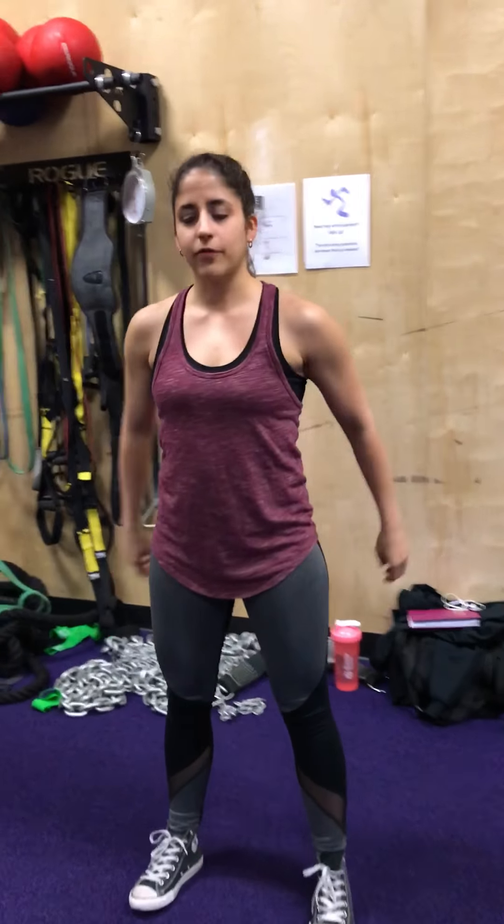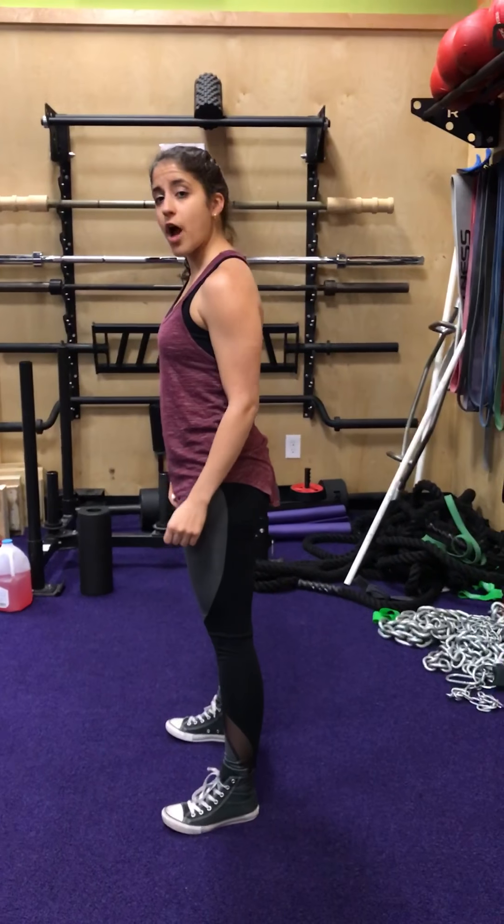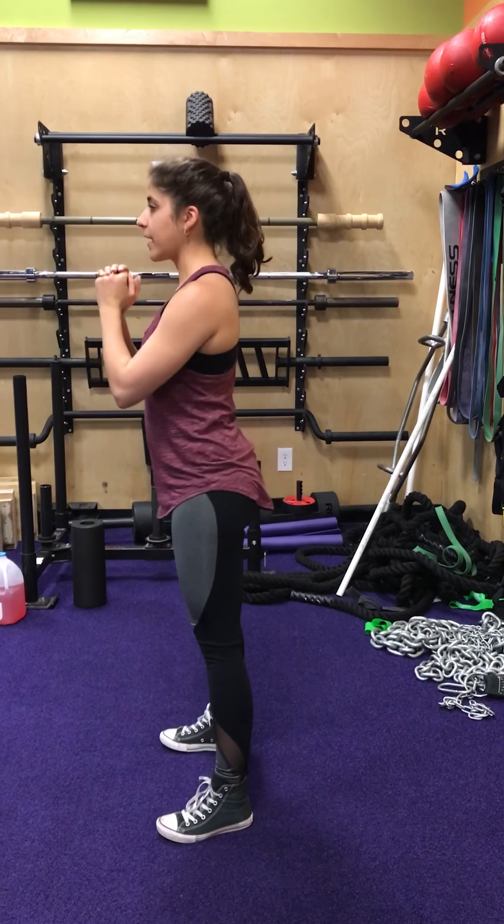Just squat down and back up. From the lateral view, just to show you again — feet shoulder width apart, squat down, and back up.